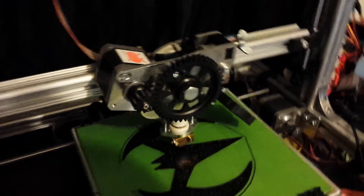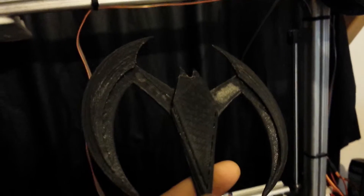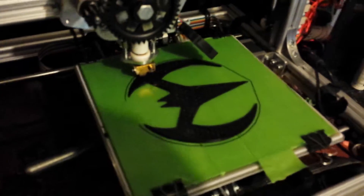This is my second attempt at printing it. The first one did a sidestep on the top layers and really messed it up, but hopefully this time will work better.